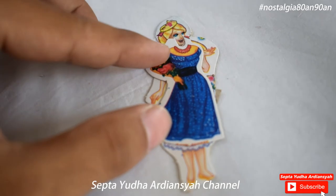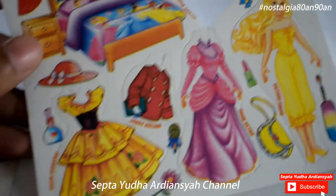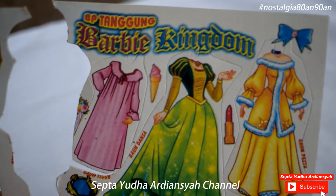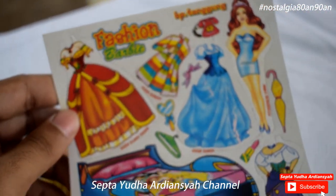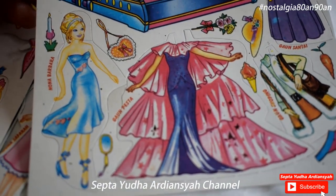Tapi kalau saya lihat dari segi kualitas, untuk yang cetakan tahun 2000-an ini sangat berbeda dari yang tahun 90-an. Yang pertama dari segi border, potongannya untuk memotong itu sangat tidak rapi, masih banyak sela-sela yang berwarna putih. Jadi kita harus mengguntingnya lagi secara manual apabila kita ingin membuat mainan ini lebih presisi dan bagus. Kalau di tahun 90-an, untuk potongnya itu cukup bagus dan ketika kita bongkar pasang sangat presisi.